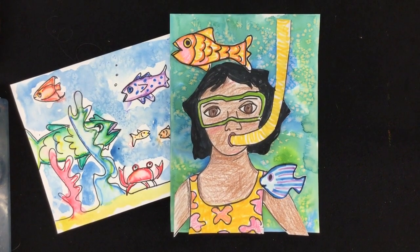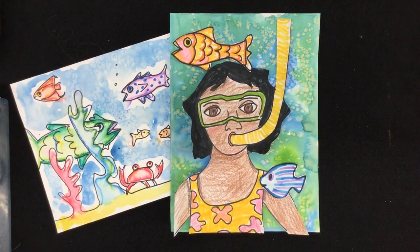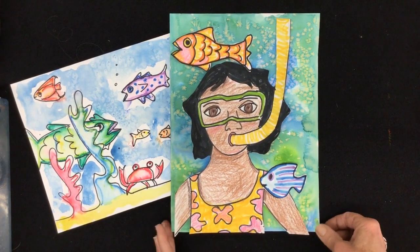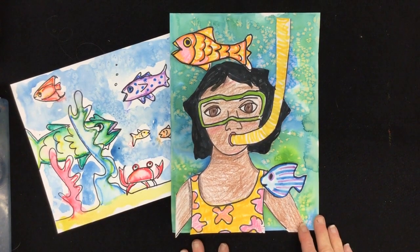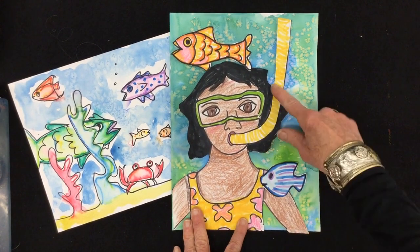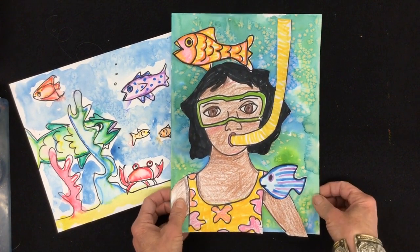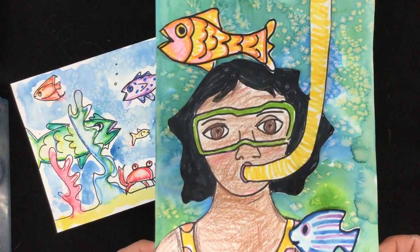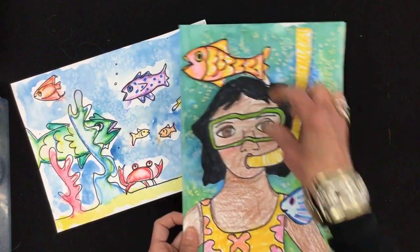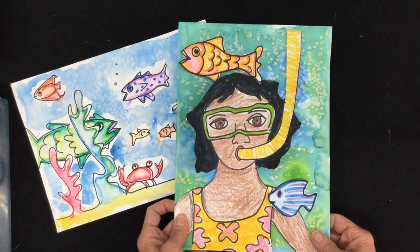Hi there! Every year as the school year comes to an end, we all start thinking of the beach and swimming in the nice cool water. Today I'm going to show you how you can make a picture of yourself going snorkeling and swimming among the fishes. This picture is not just a drawing — it's a collage, and that's how I'm able to make a fish look like it's swimming right in front of our diver.